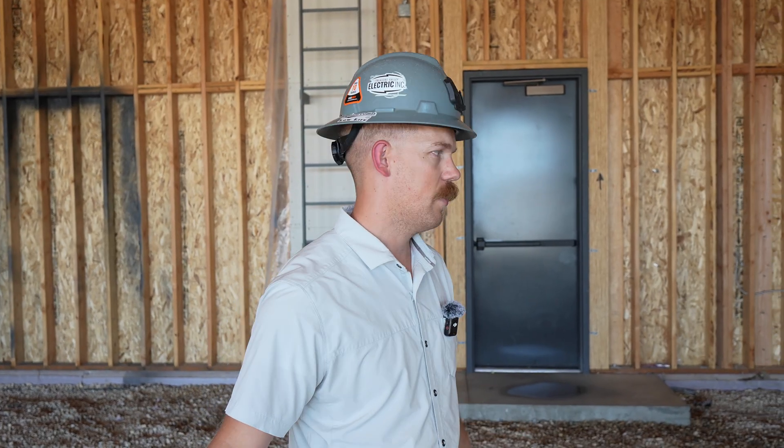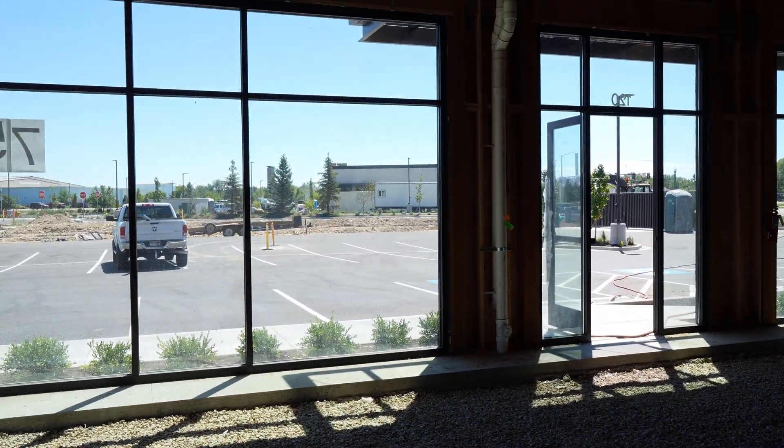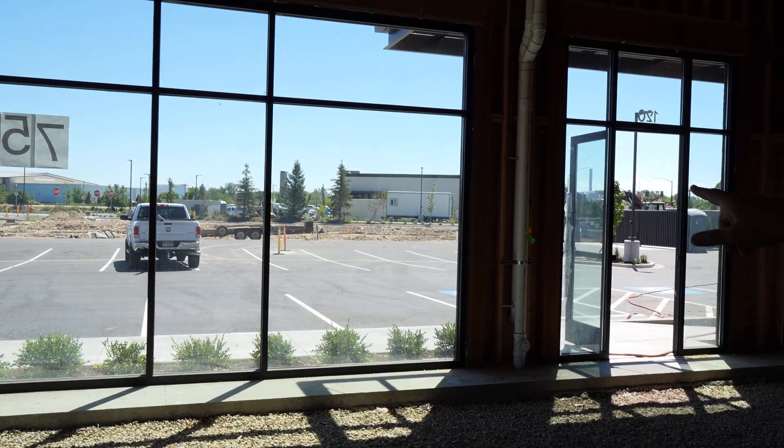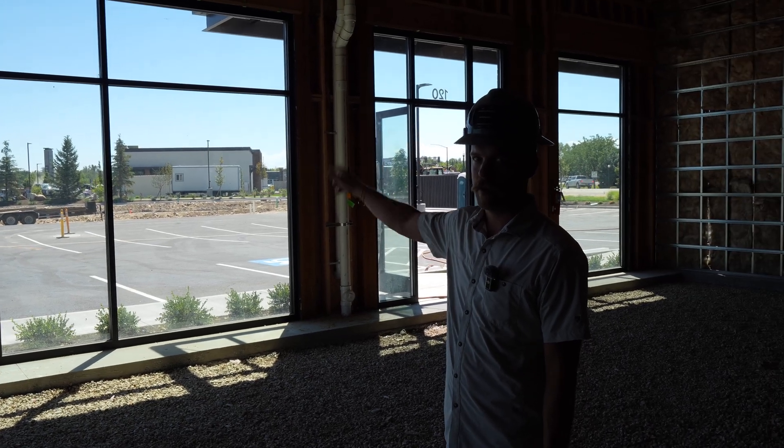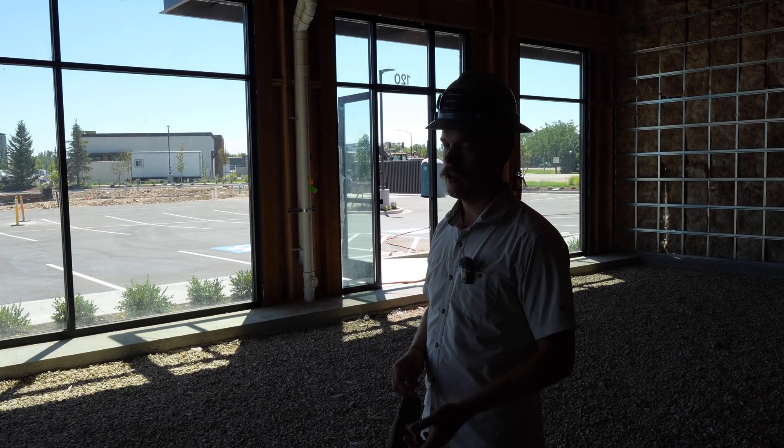Once it's finaled, this tenant space can be leased to a business and someone can come in and get their own engineered electrical drawings and build it up from here. We're not sure if we're going to be the ones doing that or not. That's just how it works with these vanilla buildings. That's this building in a nutshell — there's not a lot going on. We have building 5 right here and out the window there's building 3, and the next one we have on deck is right between these two buildings — building 4.